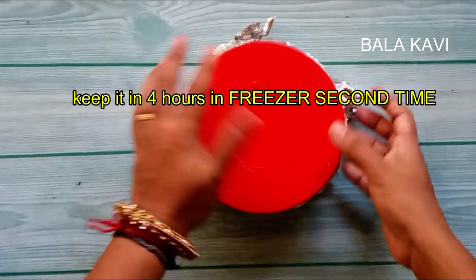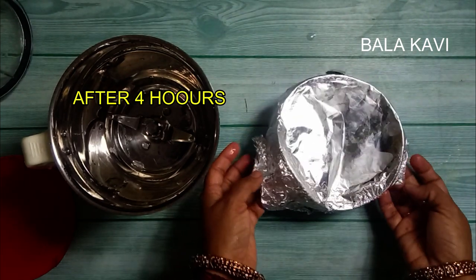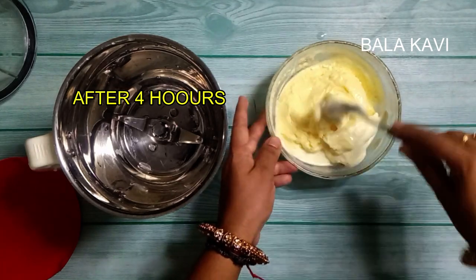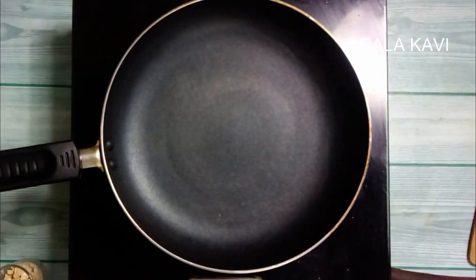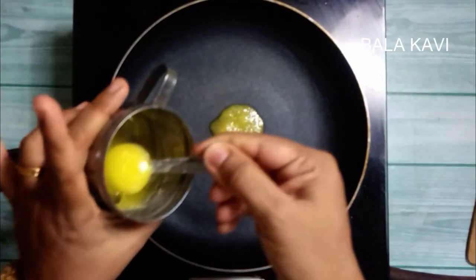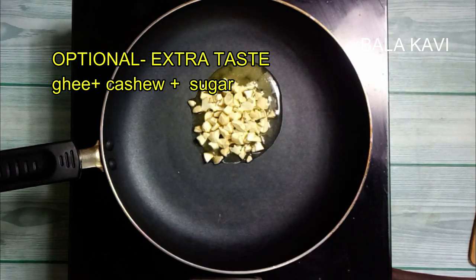Blend again after 3 to 4 hours. If you want to blend it again, blend it once more. Now we will add some nuts and blend them into the ice cream for the last time.